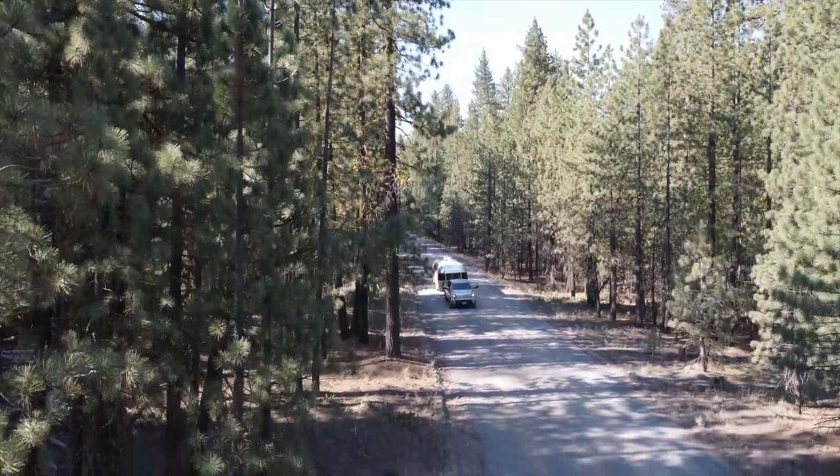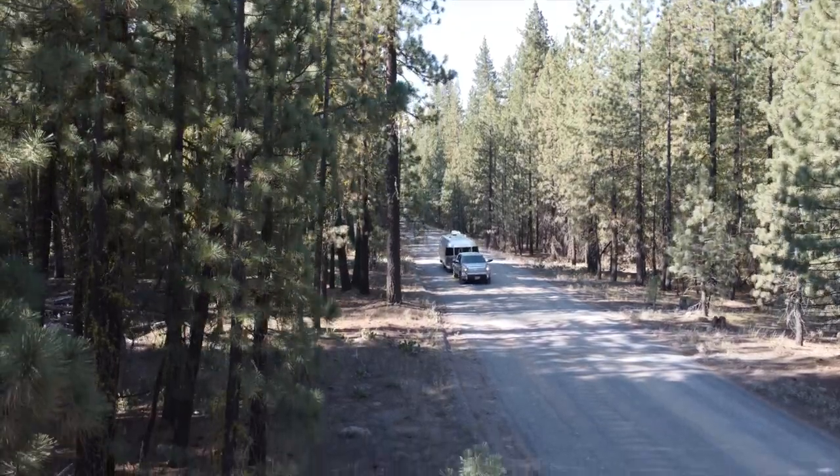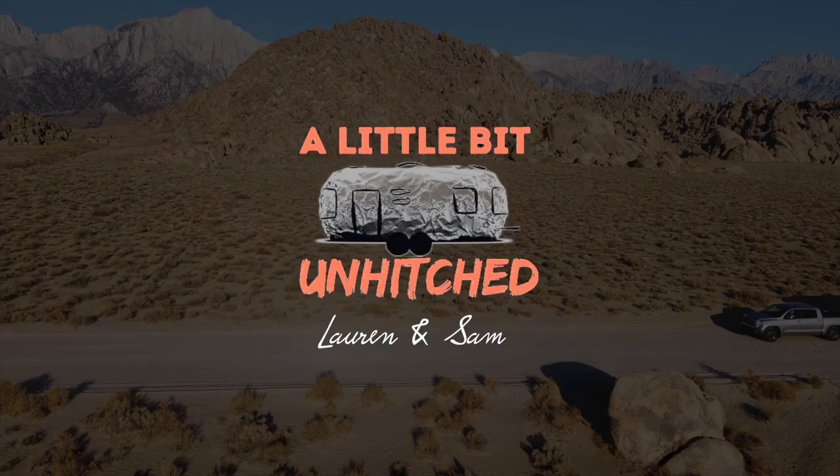What is the most overlooked cleaning task for Airstreamers and RVers alike? 99.9999999% of RVers don't do it — and that is coming from a sample size of two, being one, two, and two. Sam and Lauren from A Little Bit of Hitched — it's really good to be here.